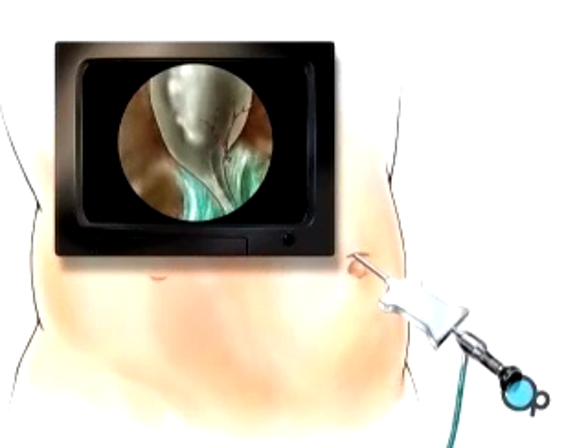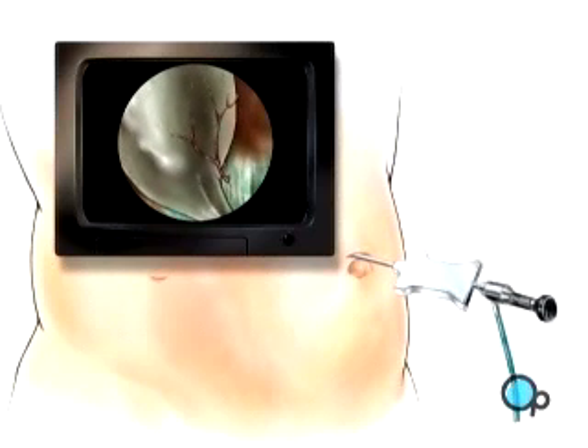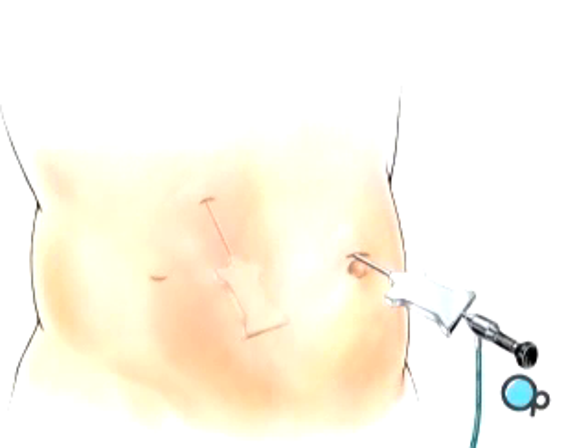During the procedure, the surgeon will use the laparoscope to find and identify the areas in your body of interest, as well as to guide any other instruments required for the completion of the procedure.